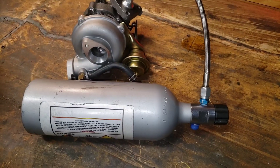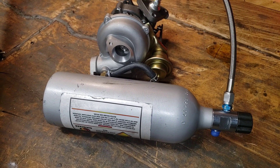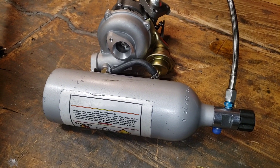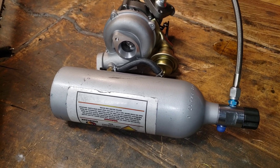I got a goddamn turbo sitting on my bench. We're just gonna jump into this video. It's gonna be really weird and sloppy, but that's turbo life, son. You wouldn't understand.